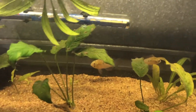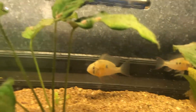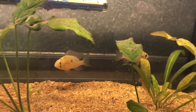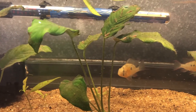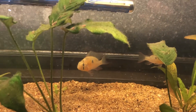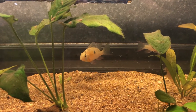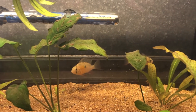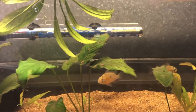Last but not least in the fish room we have my Bolivian rams and all their babies. These guys actually laid eggs in the community tank inside — the four-foot, 180-litre tank. I sucked these guys out as wrigglers and took the parents at the same time. I introduced the babies into this tank first, then introduced the parents. Lucky enough, the parents actually went around and sucked up all the babies, deposited them in a big clump, and continued to raise them. So I got extremely lucky there.